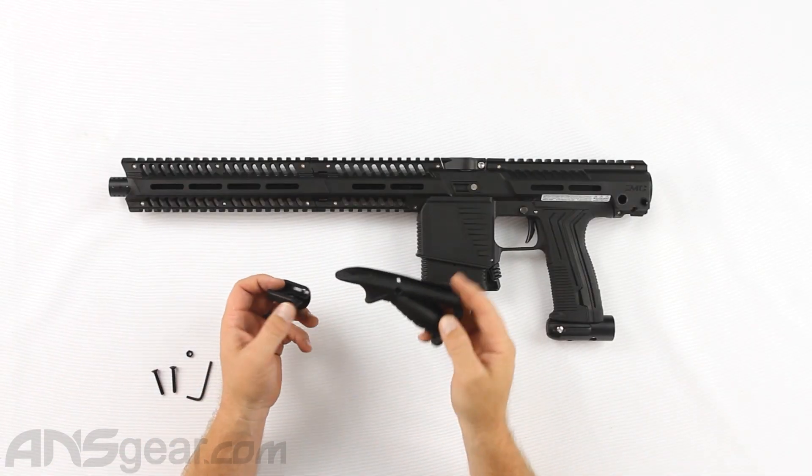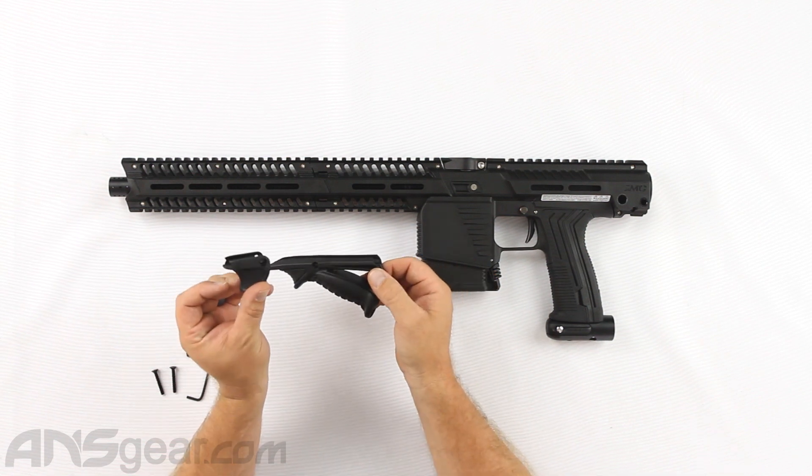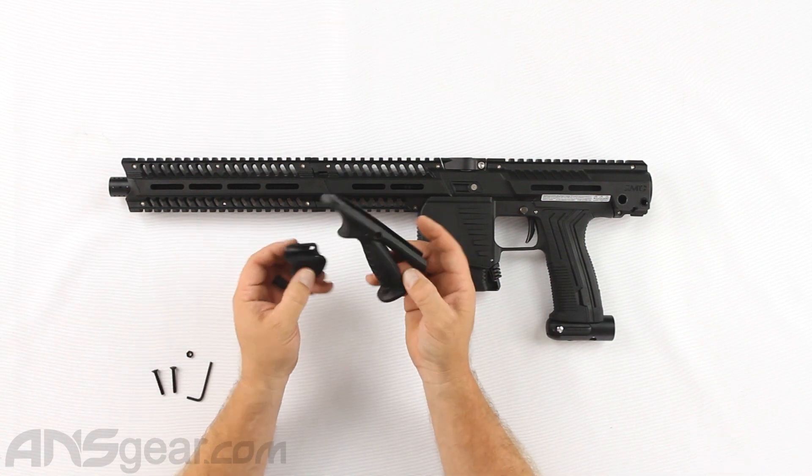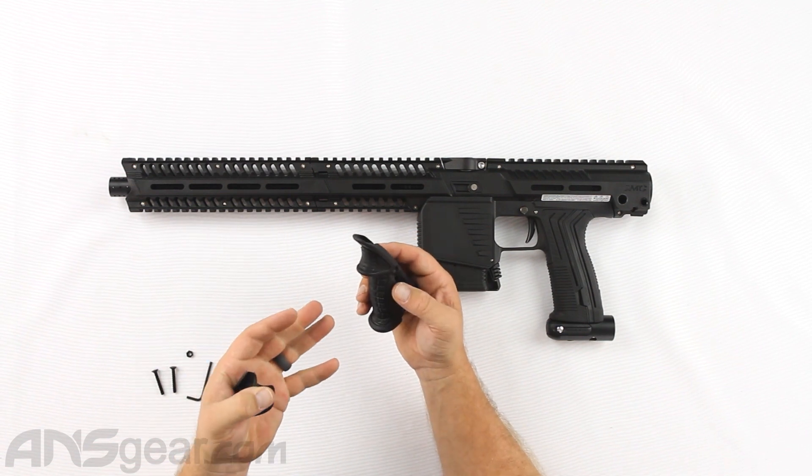This comes with two different pieces. It comes with the large angled foregrip, which you can see right here, but it also comes with a smaller little support piece that you can put on just to give you something a little bit more to hold on to. So if you just need something at the front to get one finger around to give you a little extra support, you can use this one little piece. If you're looking for something that's got a little bit more meat to it to give you full hand support, then you could use the full piece right here.